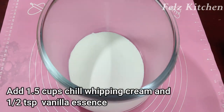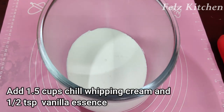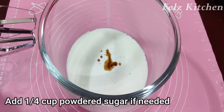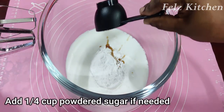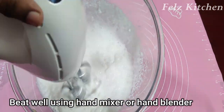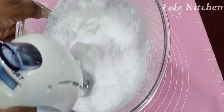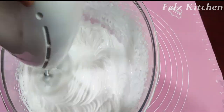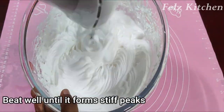Chill the bowl and blender in the bowl for 30 minutes. Add 1 cup of whipping cream, 1 teaspoon of vanilla essence, and 1 cup of powdered sugar. Use a hand mixer or hand blender and beat to stiff peaks.